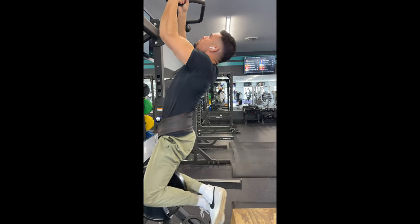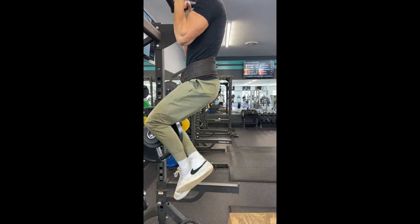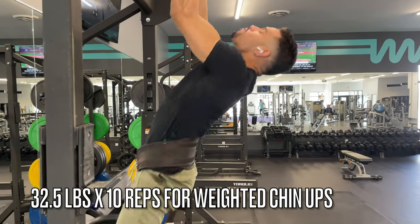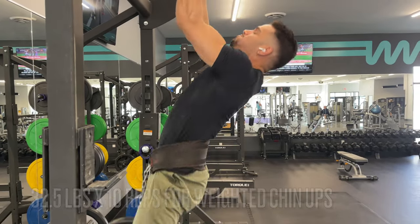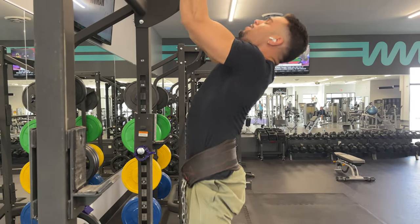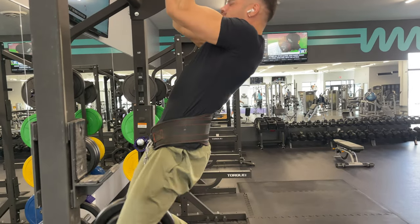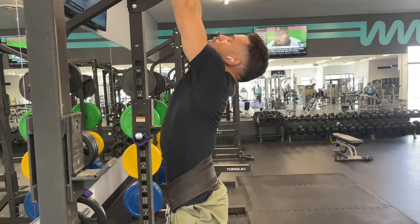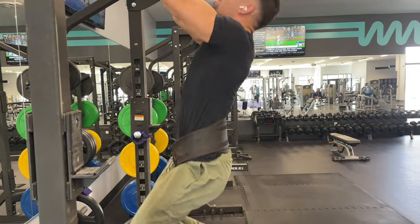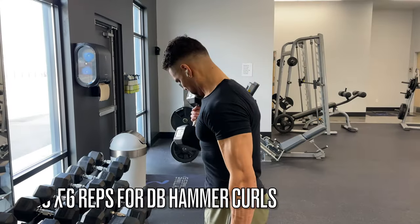I should have had my brother switch to horizontal view — that's my bad, not his. We finally fixed it, though he didn't get all of me in the shot, but it's all good. This is my last set — three sets total for weighted chin-ups. I decrease the weight by 10 each set, knocking out 32.5 pounds for 10 reps. This is a really good way to blow up your back and it's personally my favorite back exercise.